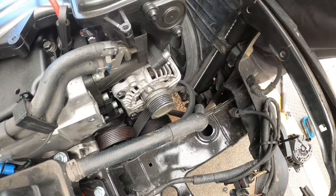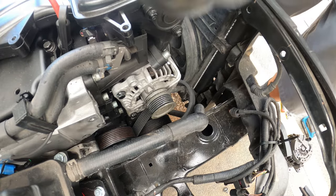Now to put your belt back on — the tensioner goes on first.